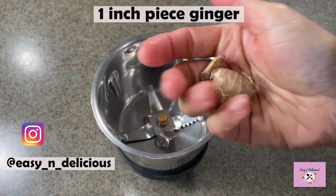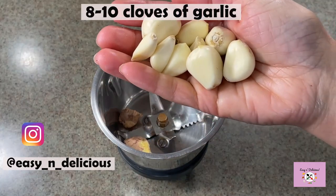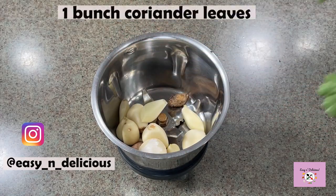Hi everyone, welcome back! Today I'll be showing you one of my favorite recipes: green masala shrimp pulao. I make it for my family often and they love it. I hope you love it too. Let me show you how I make it. Come on, let's make the masala paste — this masala paste is so vibrant and bursting with flavor.